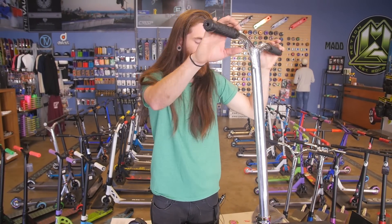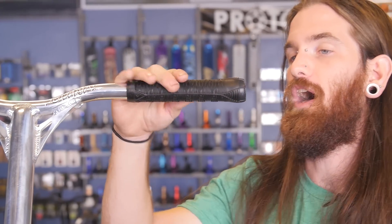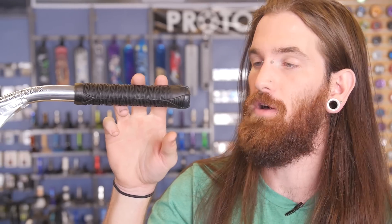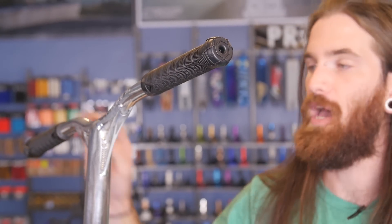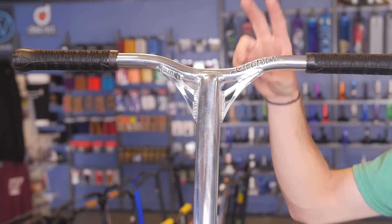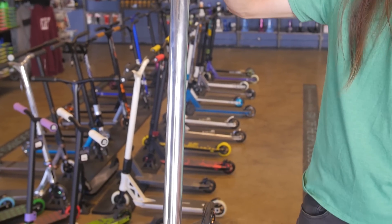Built it up in about two minutes, including unwrapping everything. Now we're going to go into details about the specs. We have really nice rubber grips here — a new design from them. These are going to come on the Prodigy and the KOS line as well. Nylon bar ends that should be really strong and take quite a few impacts. These are placed directly onto a polished pair of Envy Reaper bars, which are full aluminum, so really light.